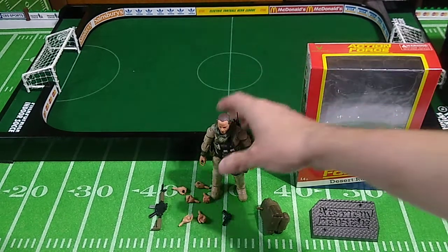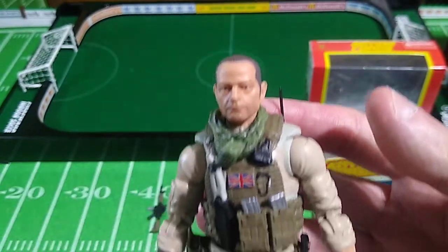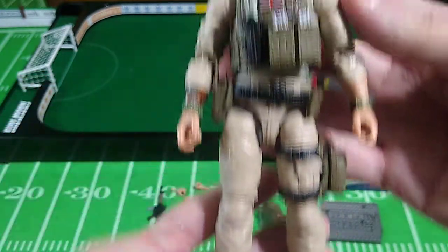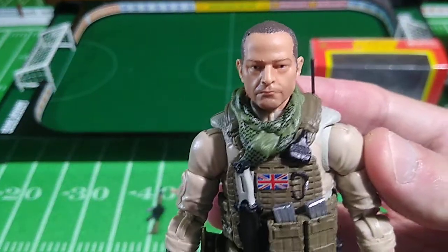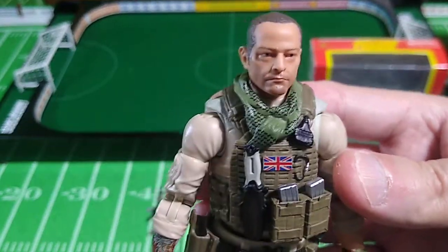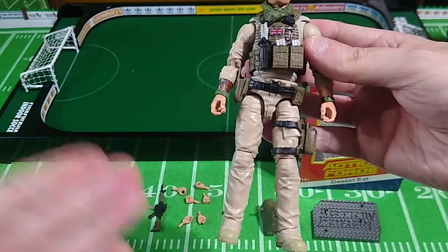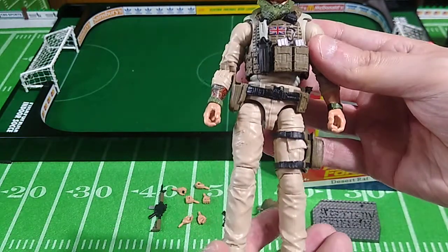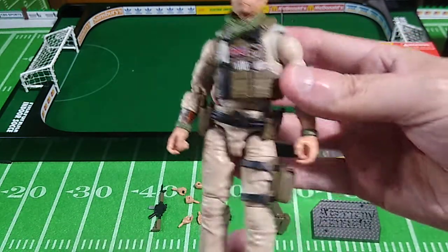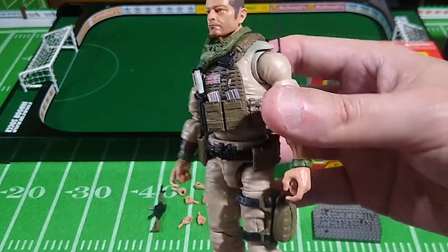Now let's start off with a nice close-up of the figure. First impressions — oh my god, this looks just like Tony from Analog Toys. And as it's supposed to, we'll talk about that later in this review. I consider this to be more modern military fatigues that you would have seen in, say, Afghanistan or Iraq, those campaigns.